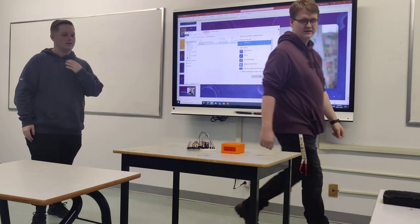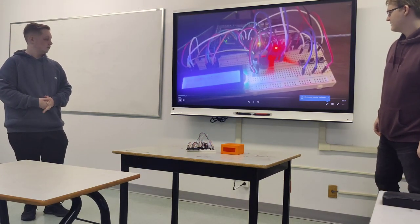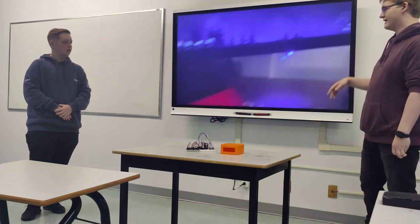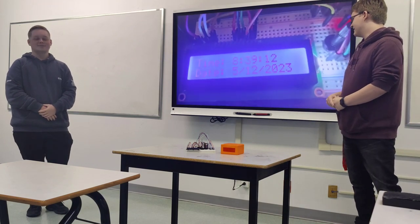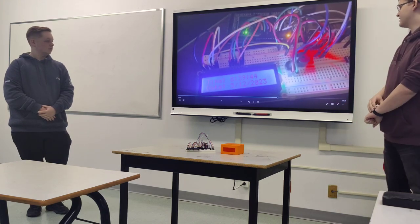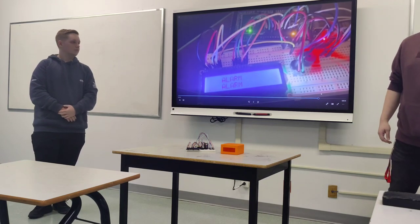Now we're going to show the actual clock running. It was about 4:30 in the afternoon when this video was taken, so the time was set to 8:40. We skip ahead a minute and make sure the buzzer actually goes off. It was a visual alarm going off at the selected time, but there's no audio, so the buzzer won't play.